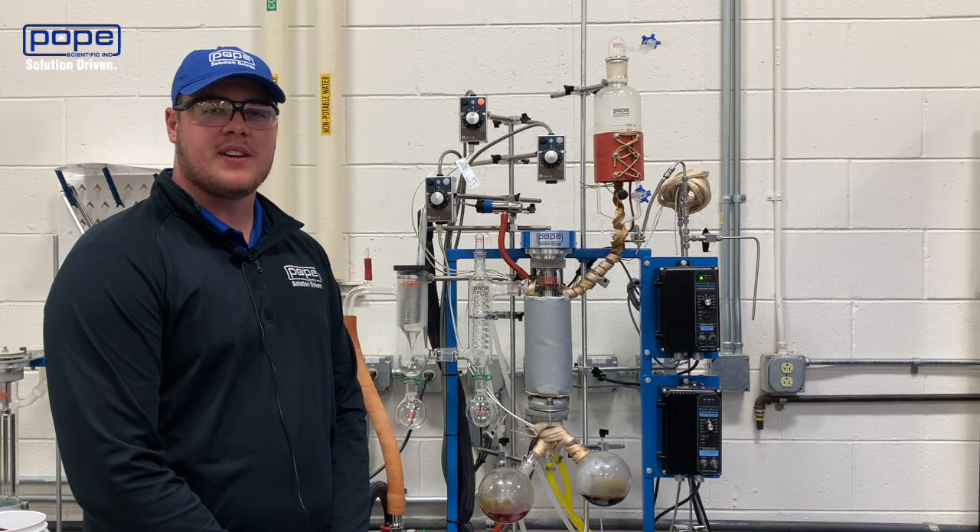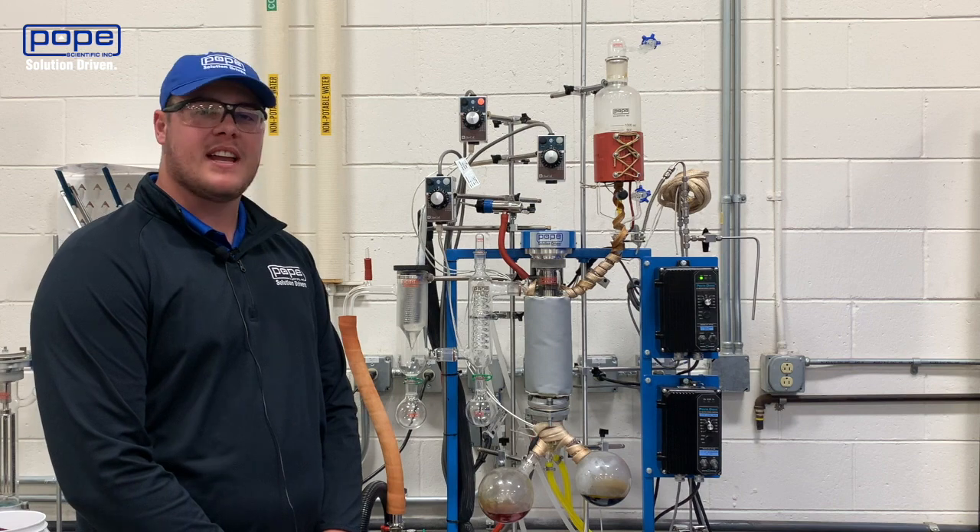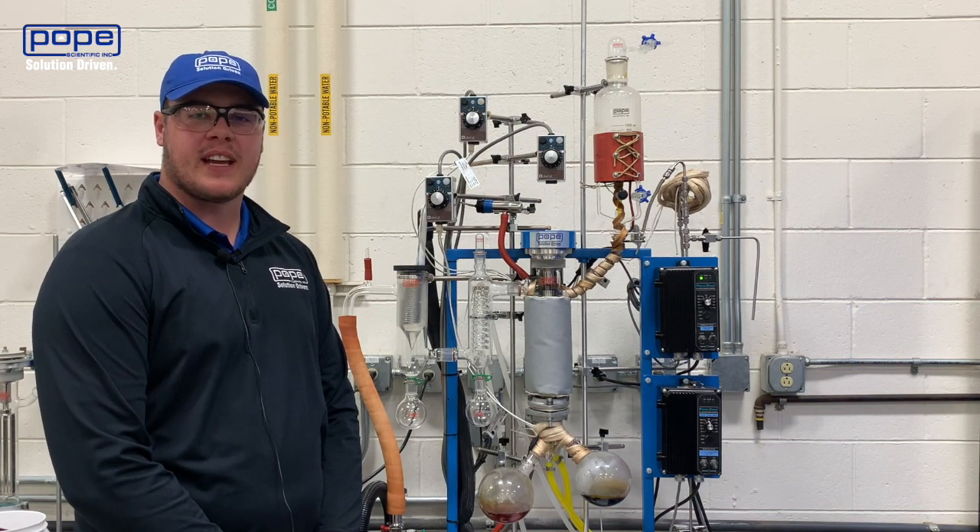If you have any questions about running your first or second pass on your Pope white film molecular still, feel free to reach out to any of us — sales or technical associates — who can help you with that process.